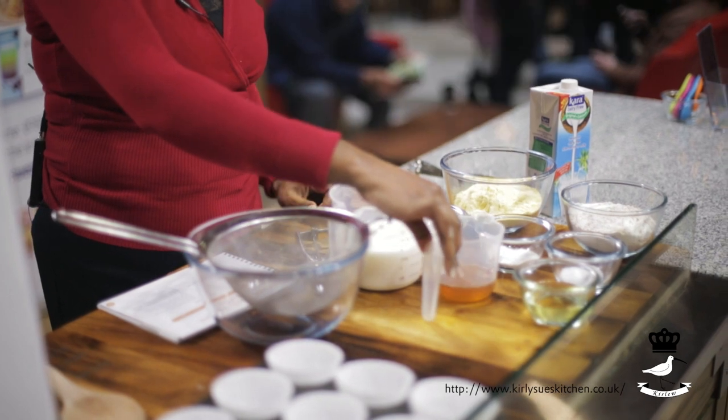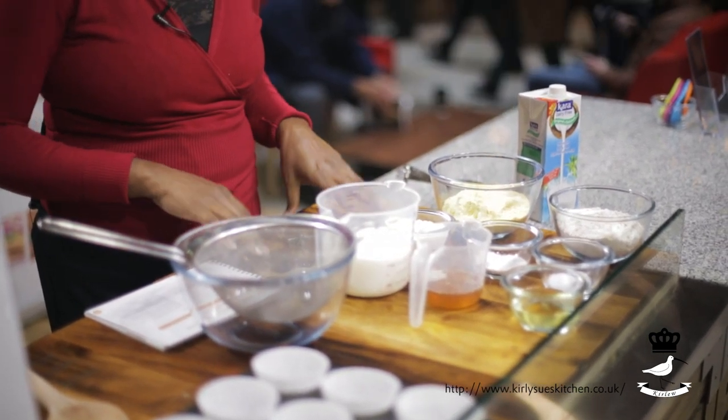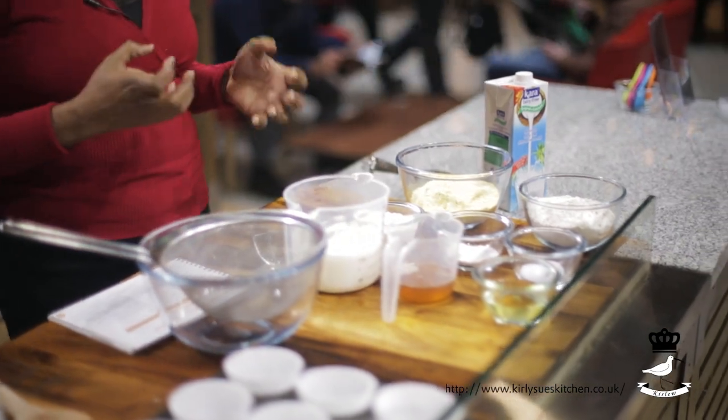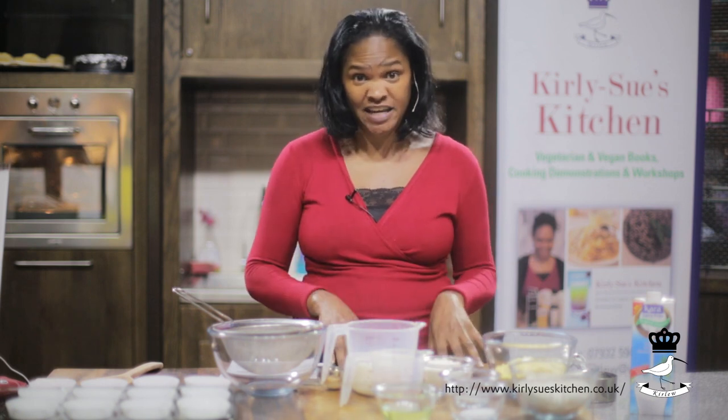Two thirds of a cup of honey, agave syrup, or maple syrup — any of those is perfectly fine. Then we need half a cup of some kind of oil. We try to use the good oil: it can be olive oil, canola oil, or rapeseed oil. Today I'm using rapeseed oil because I find it's the nicest to cook with and it's the lowest in saturated fat, so this makes the recipe really healthy.